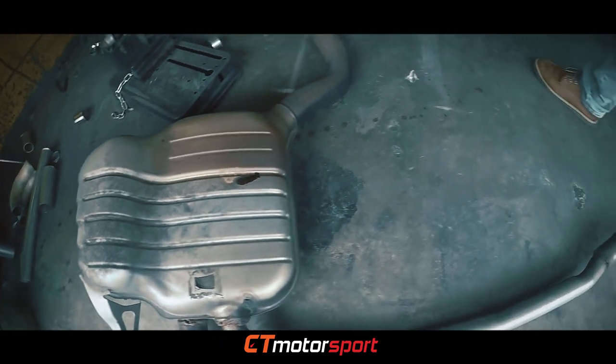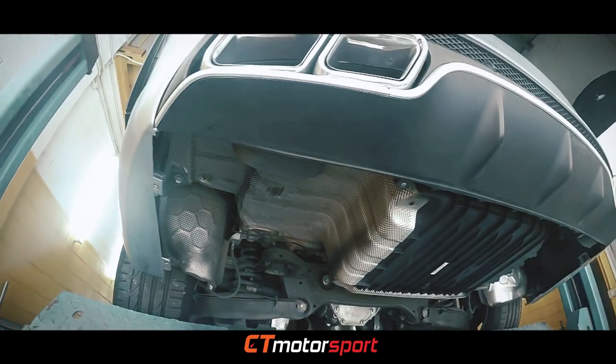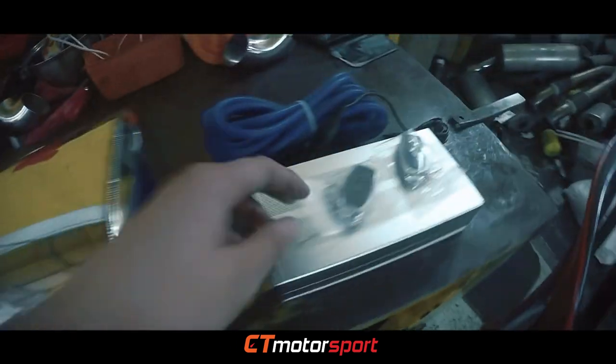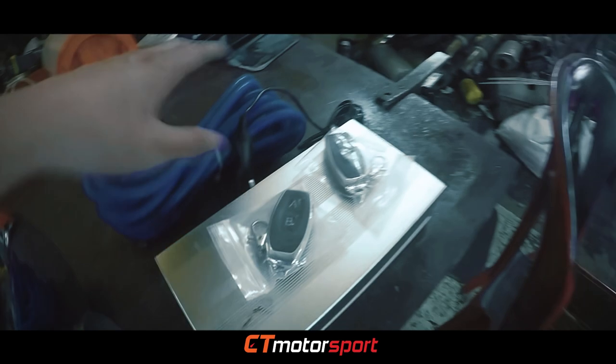Here is the old exhaust that they just took out, here it is. Here is the new exhaust — it's a valve exhaust, and we have here the remote controller, the system controller.